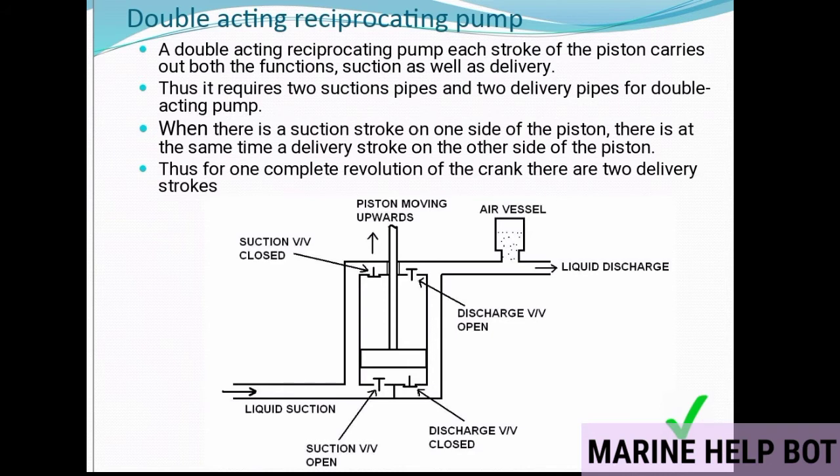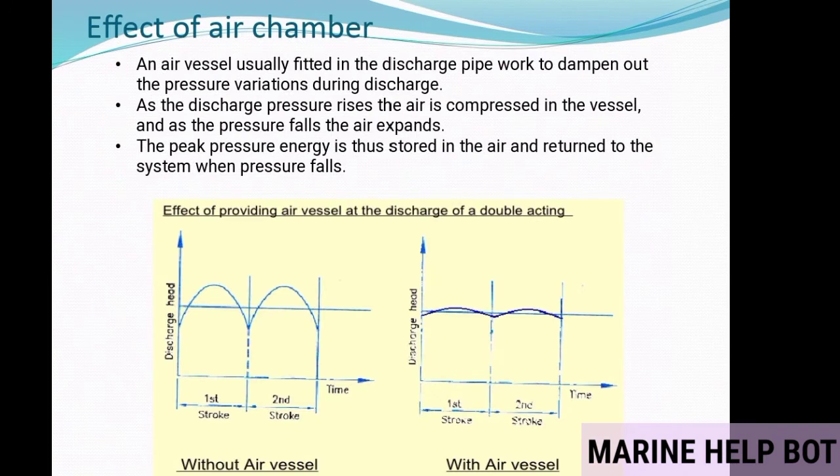As seen in the diagram, there are two suction and two discharge valves, and an air vessel is connected to the discharge side of the pump. The function of the air vessel — a common MMD oral question — is that it is fitted in the discharge pipework to dampen out pressure variation during discharge. As discharge pressure rises, air is compressed in the vessel; as pressure falls, the air expands. The graph clearly shows that without an air vessel there is more fluctuation than with one — the air vessel controls fluctuation on the discharge side.